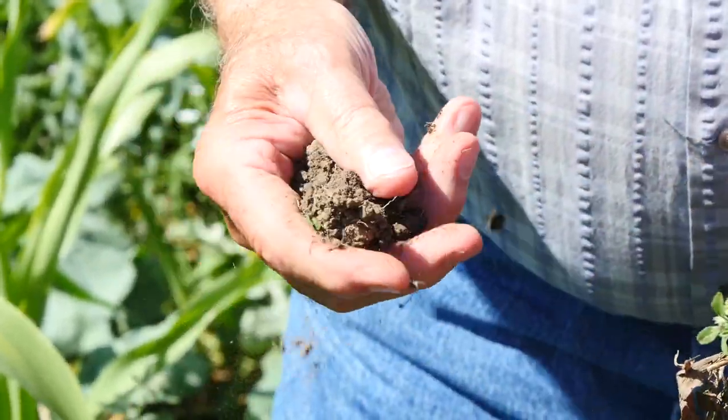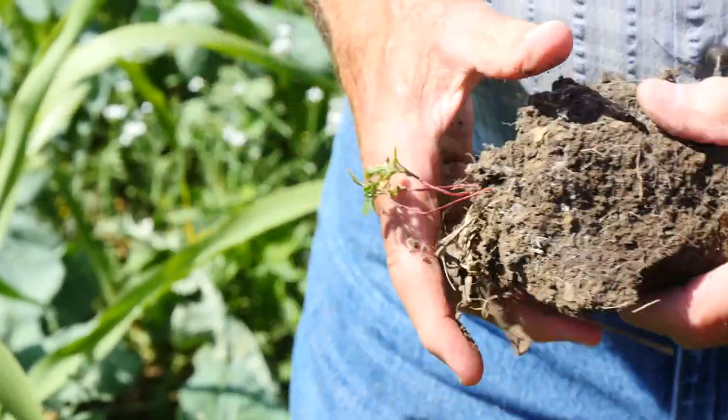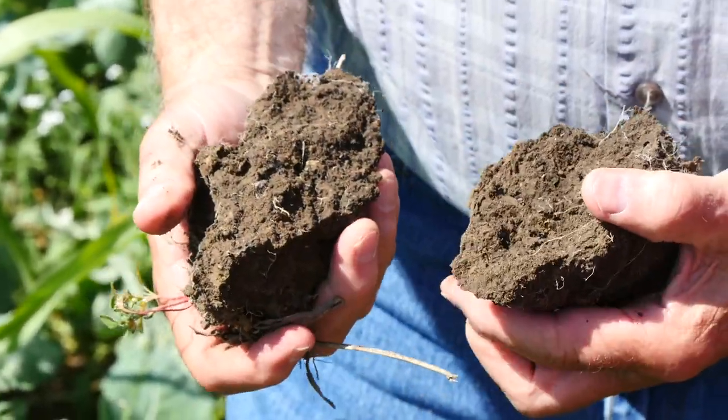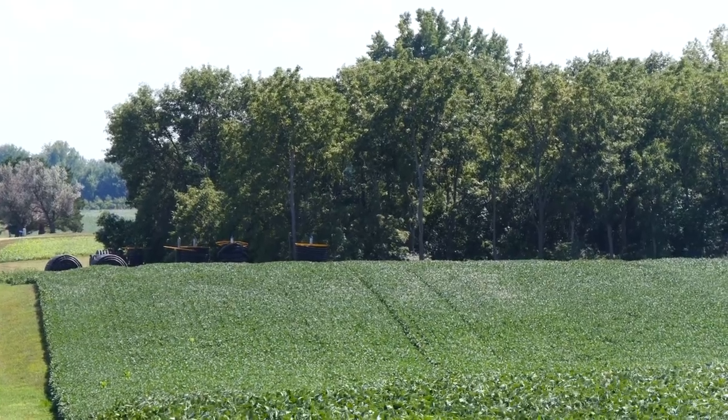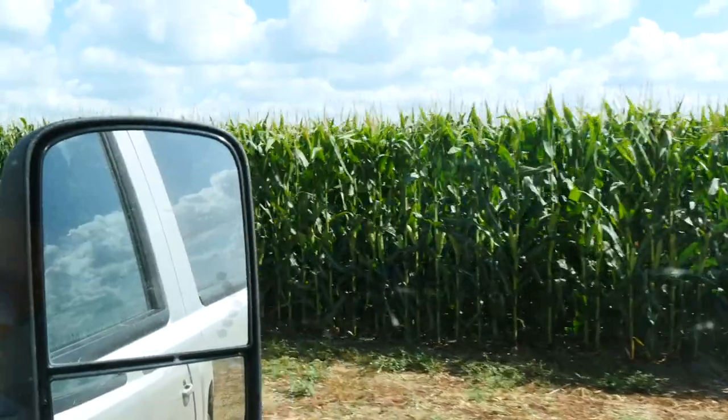Without tillage, I feel that we save a half an inch to one inch of moisture from each tillage practice that we've eliminated. And so by eliminating tillage practices, we can save perhaps an inch, maybe as much as two inches of moisture a year.